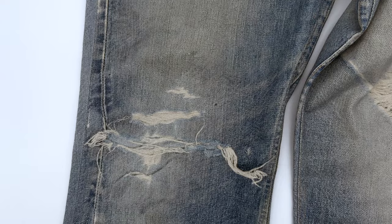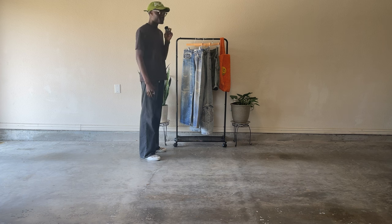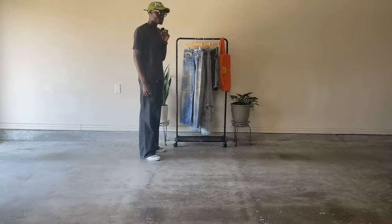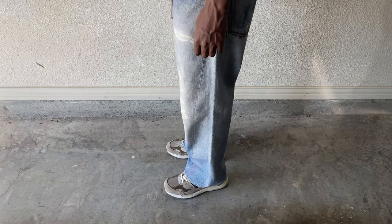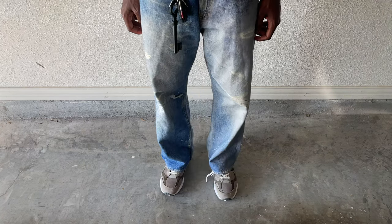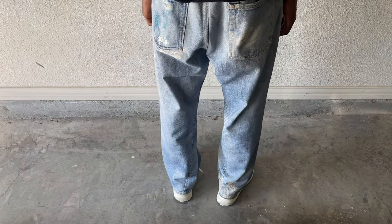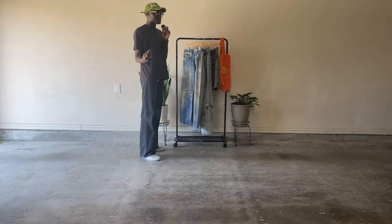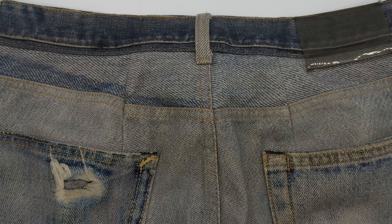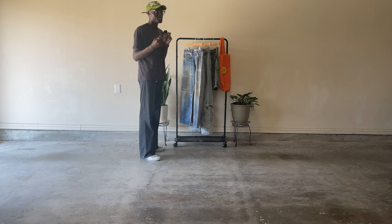Our Legacy decided to make these digital denims only come in a 28 inseam, which really rubbed me the wrong way. I tried buying a size 34 thinking they'd sag enough not to be capris on me, but they dropped to my ankles. I took them to the tailor, got him to adjust the waist so they sag the perfect amount — not capris, but not mopping the floor either. Now they fit amazingly.